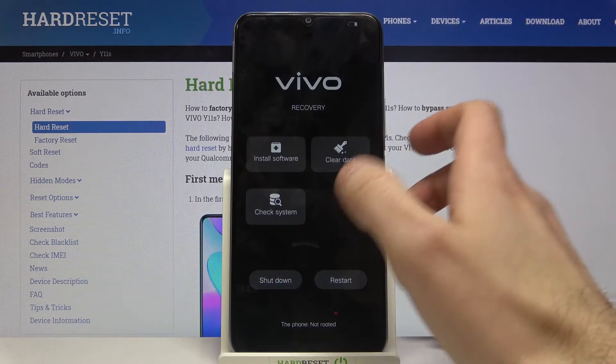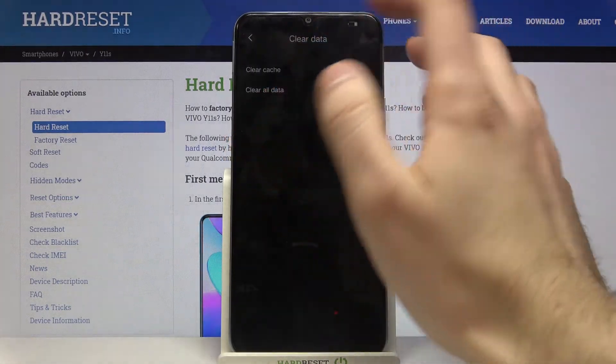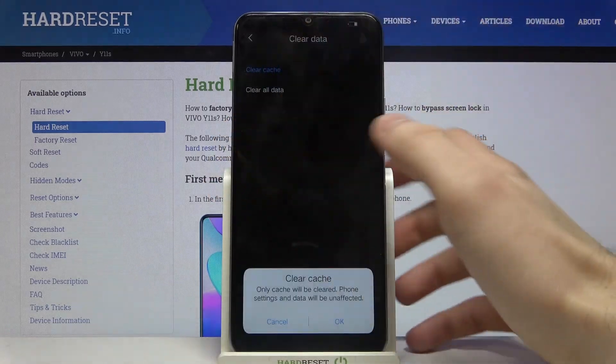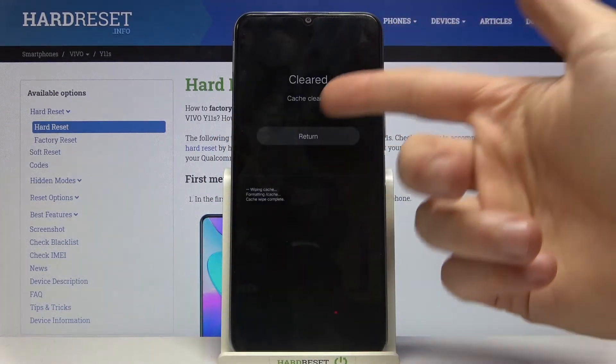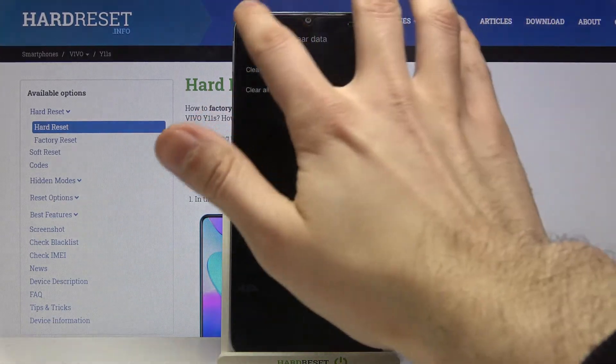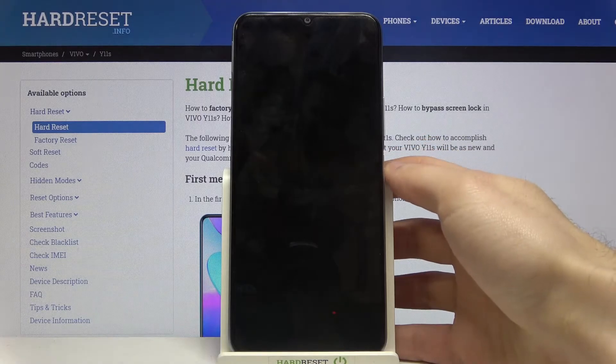Here in the recovery mode you have to go to clear data, select the option clear cache, and then confirm it. The cache will be cleared, and after that you can restart your device and it will restart as usual.